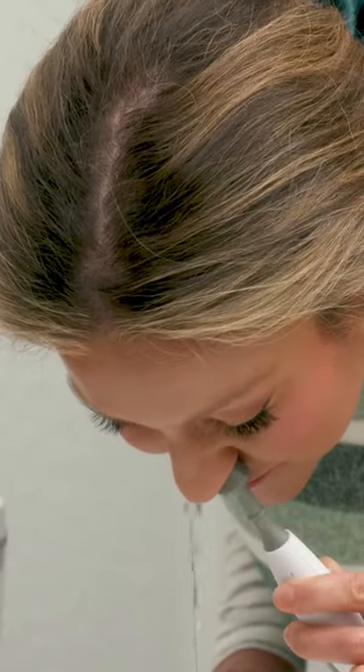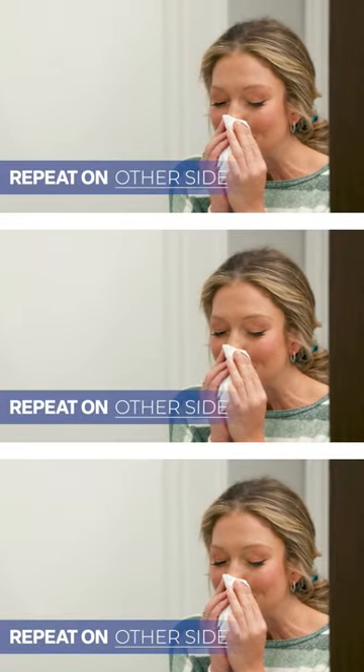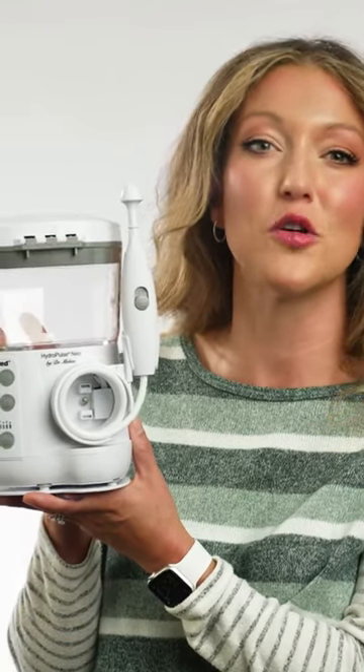Place the tip in your nostril and start the flow. The water should drain out the other nostril. Remember, in one side and out the other. Gently blow your nose and repeat on the other side. The NealMed HydroPulse Neo is perfect for ongoing sinus rinse needs.